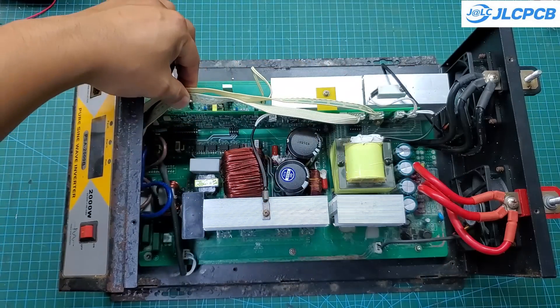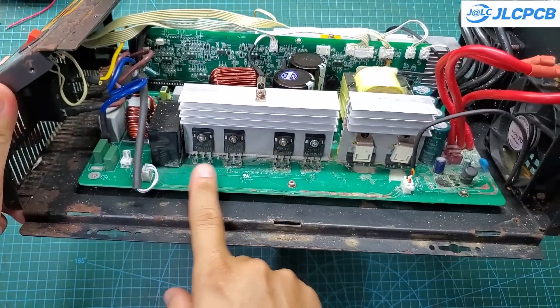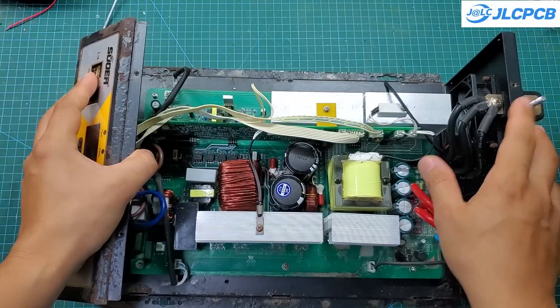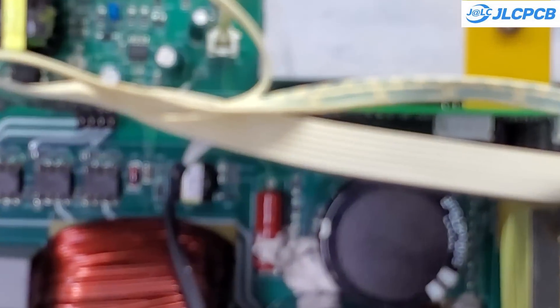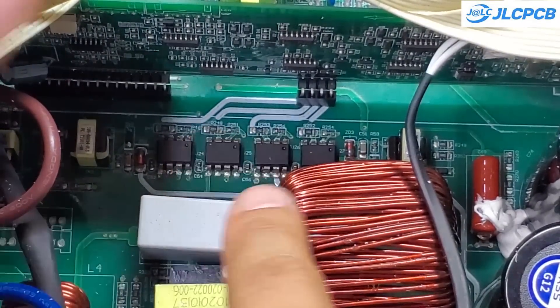Hello everyone. My work involves repairing many faulty inverters. They often use AT350 or TLP350 optocouplers to drive the H-bridge, and it's very difficult to test them with a regular multimeter. So in this video, I have built a tool that allows me to easily test optocouplers.